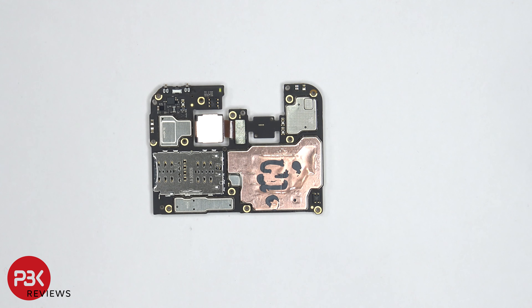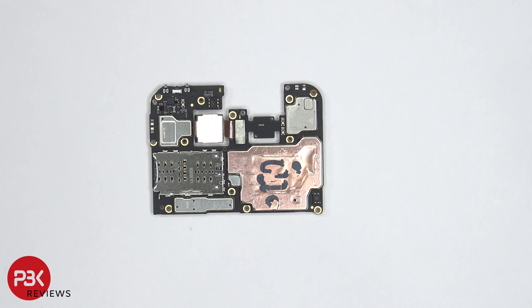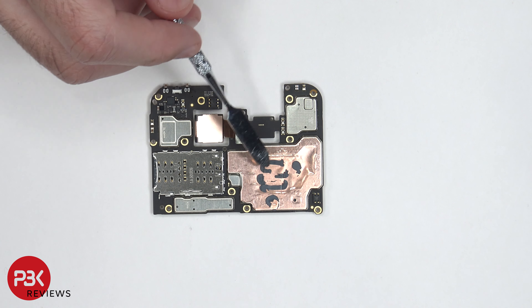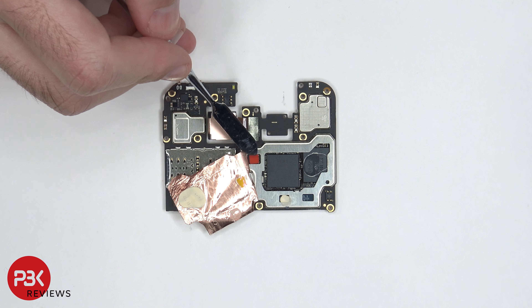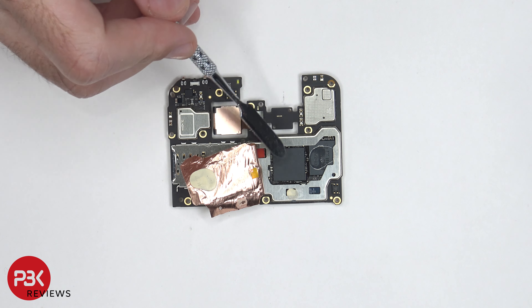Looking at the back side, we can see the camera connector is located over here and can be disconnected by just popping it off. You also have your SIM card and memory card reader located right here. Your IR blaster is located over here on top. There's more copper tape and some thermal paste on the back as well. Once we peel back that copper tape we can see a small thermal pad and some thermal paste. We can also see the memory, RAM, and processor located here.